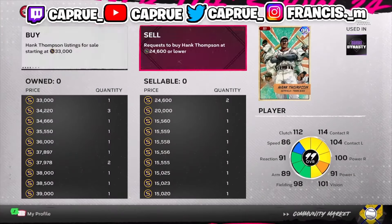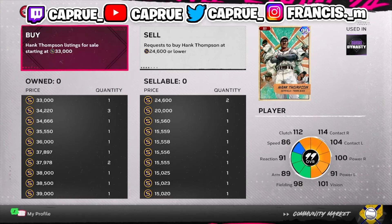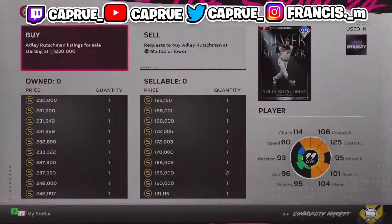I like to click on the card and check the price history. Hank Thompson has gone from $39,000 to $38,000 to $37,000 — he's dropping price way too fast and doesn't have a solid price, so I'm not going to flip him. I want a card that actually keeps its value.